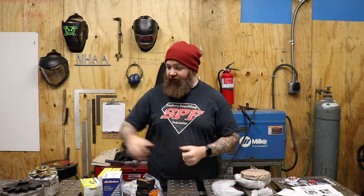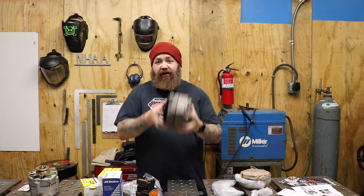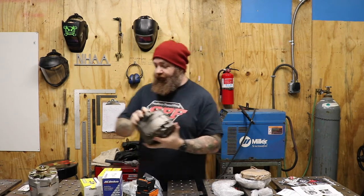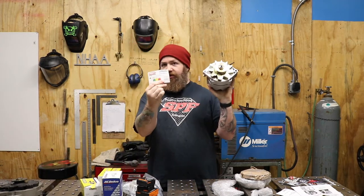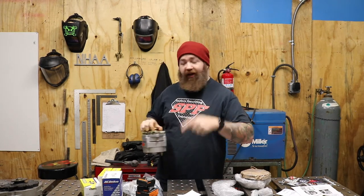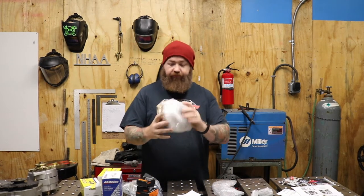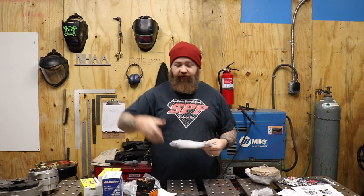Plus I have a pretty severe stereo in that car — the amp benched 1933 RMS watts. So my little 100-amp alternator was just not doing the deal. I bought this 150-amp unit which, according to Powermaster, makes 106 amps at idle — which is six more than the other one made at full spin. So this will let me put the alternator back in its original location.